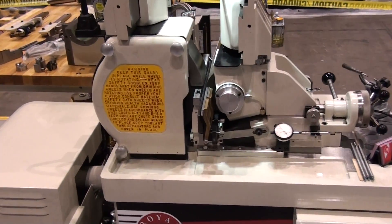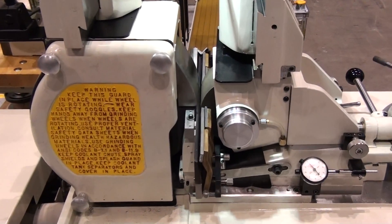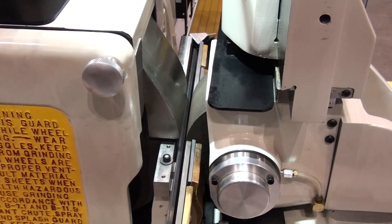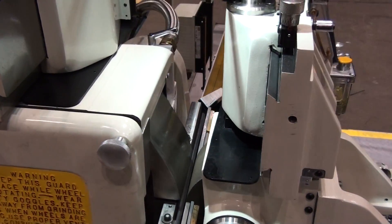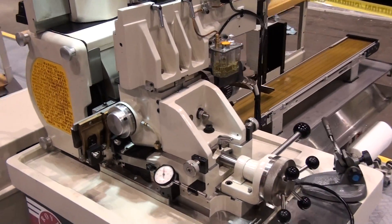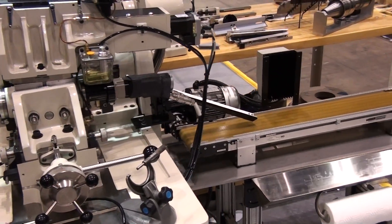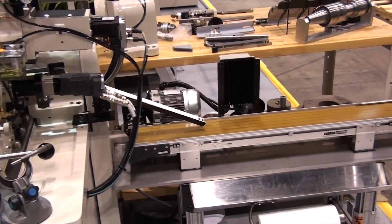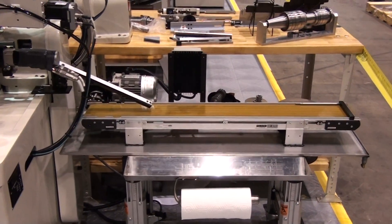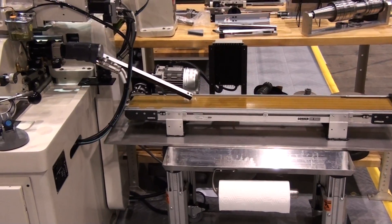The part is hand-loaded onto the long guide and work rest blade. The part travels through the wheels and out onto the exit side, still supported by the long guide and work rest blade. As the next part pushes the previous part beyond the guide and blade, the parts cascade down an extended V-support and onto an exit conveyor. The exit conveyor can be configured to transfer or accumulate the finished ground parts.